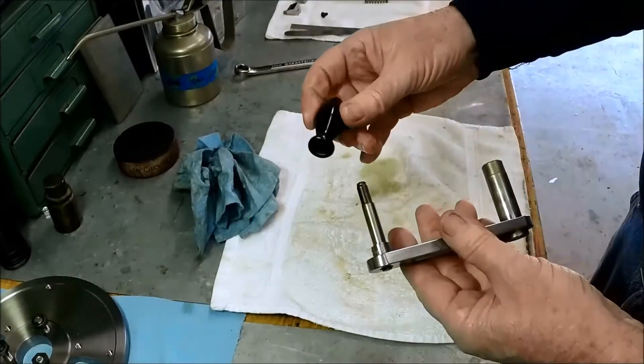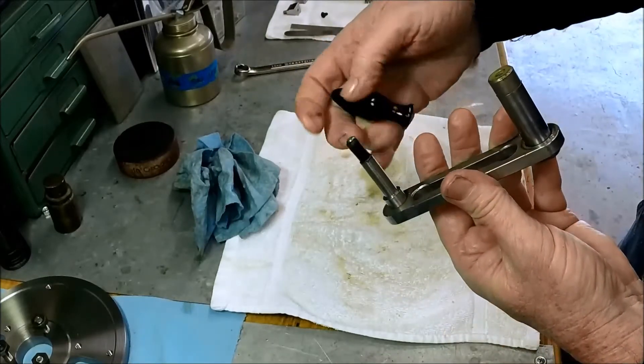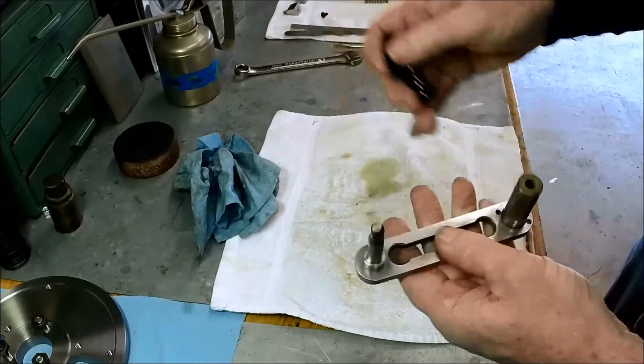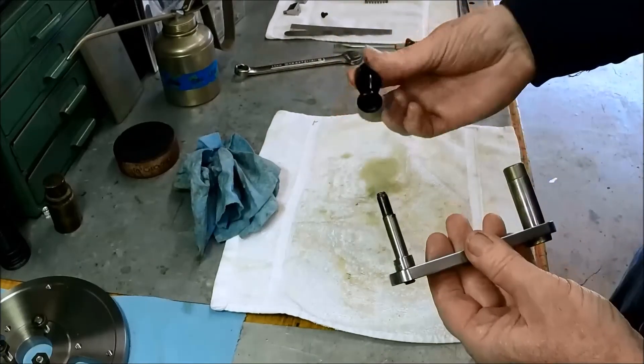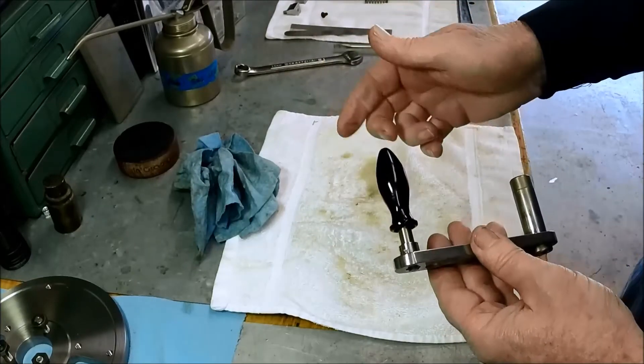First thing I need to do is put this handle back on. It's got a spring-loaded keeper on here and it's a pretty tight fit. So I'm going to do this off-camera — I'll put it in the vise, warm up the plastic a little bit, and then tap it on.